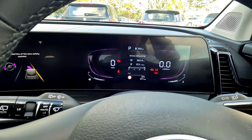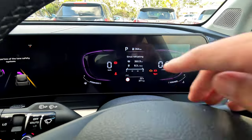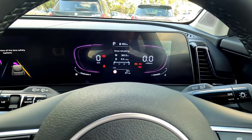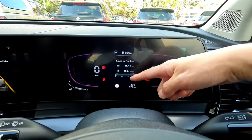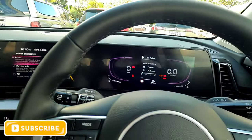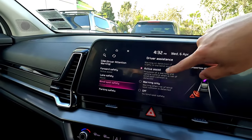To engage lane keeping assist you need to drive over 60 km/h. To switch it off quickly, press and hold the button on the steering wheel — that disables it. A light touch on the button switches just the steering assist on or off. A single tap switches off the steering assist; press and hold switches off both lane keeping and lane departure warning. You can choose warning only, steering assist, or full lane assist — it's up to you. Blind spot detection provides a warning on your side mirrors.